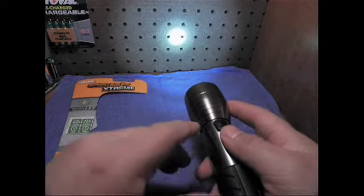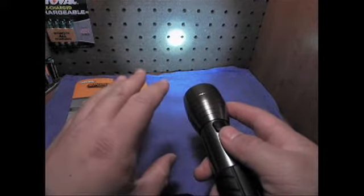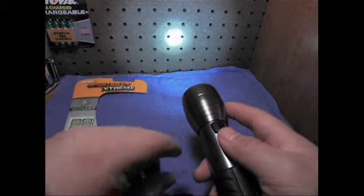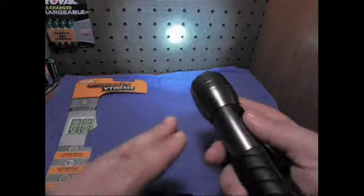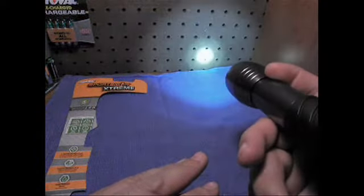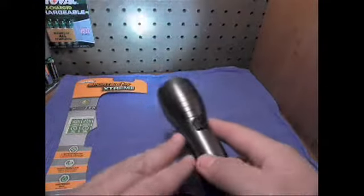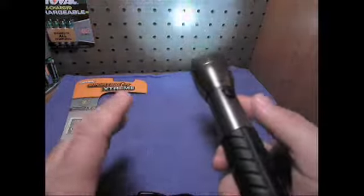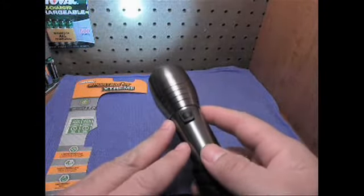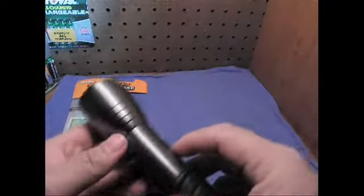It works really nice. After that 100 yards though, it's going to diffuse a little bit. It still puts out light further than 100 yards but you lose that spotlight look. You could definitely shine it out the window, highlight your car, or look down the street a little ways with that distance and not even have to leave the comfort of your own home — or step out into a situation that you don't want to. Just shine it through the window.